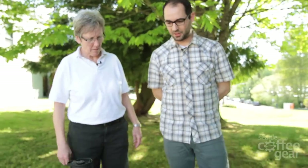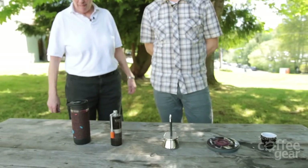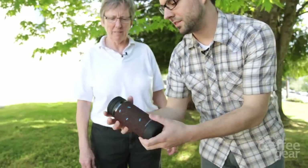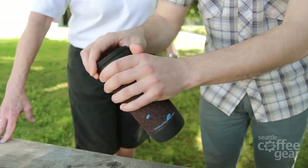Are they lightweight? Is that part of the deal? Yeah, they're lightweight. Backpackers like everything light. Exactly. Compact — they kind of all collapse conveniently. Let's go through these one by one. Here we have this type of press thermos, which is very nice. It's called their Java Press.